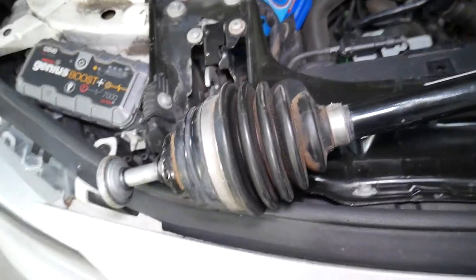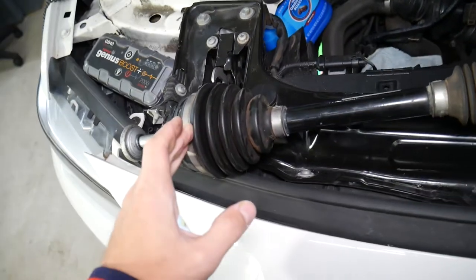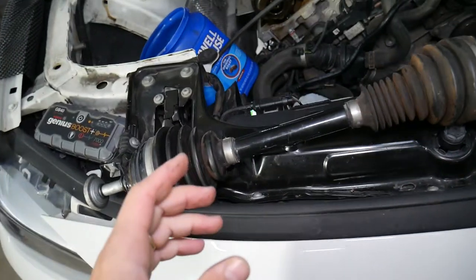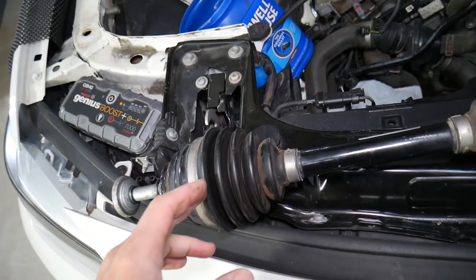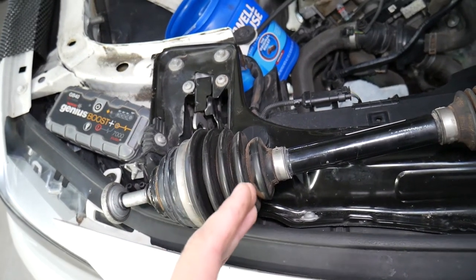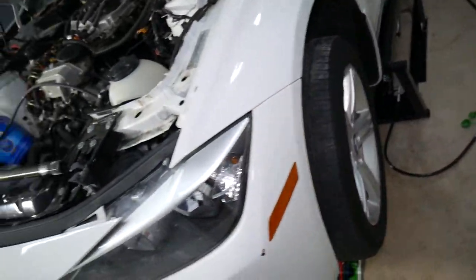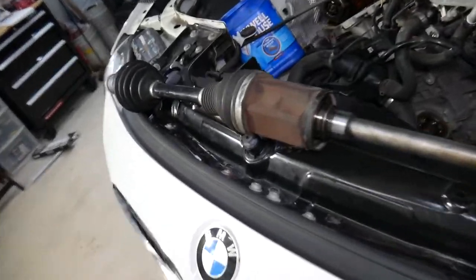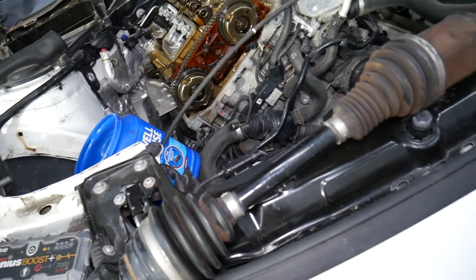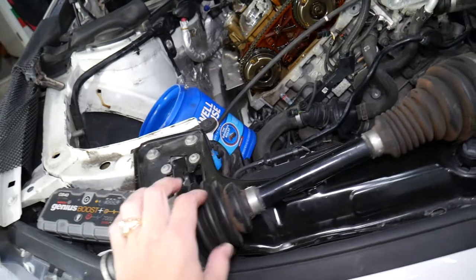How do you tell which one is bad — the left or the right? Usually, if you're turning to the left and you hear the clicking, it means the right CV axle is bad — it's the outside wheel. If you're turning to the right and it's clicking, the left one is bad. That's how it is most of the time, with some minor exceptions — for example, if you have a modified or lowered suspension it can sometimes affect that. But usually, if you turn left and it pops, it's the right CV axle shaft.